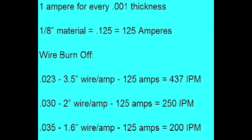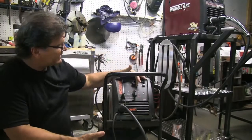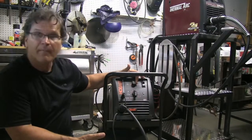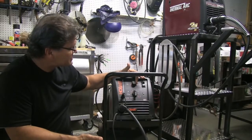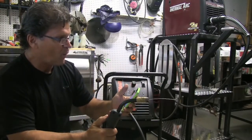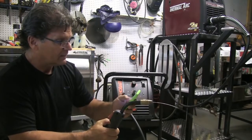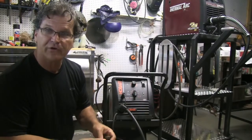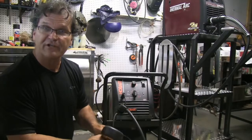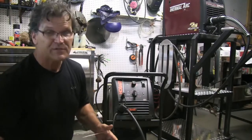Underneath this YouTube video in the description box there will be a link to a page where you can print that chart off, as well as a chart that breaks it down for everything up to a quarter inch. I could guess at 250 inches a minute and get pretty close, but I can get even closer by measuring it — I should be getting pretty close to that 250 inches a minute, which means I need 25 inches of wire. I've got about 26 inches, so close enough.